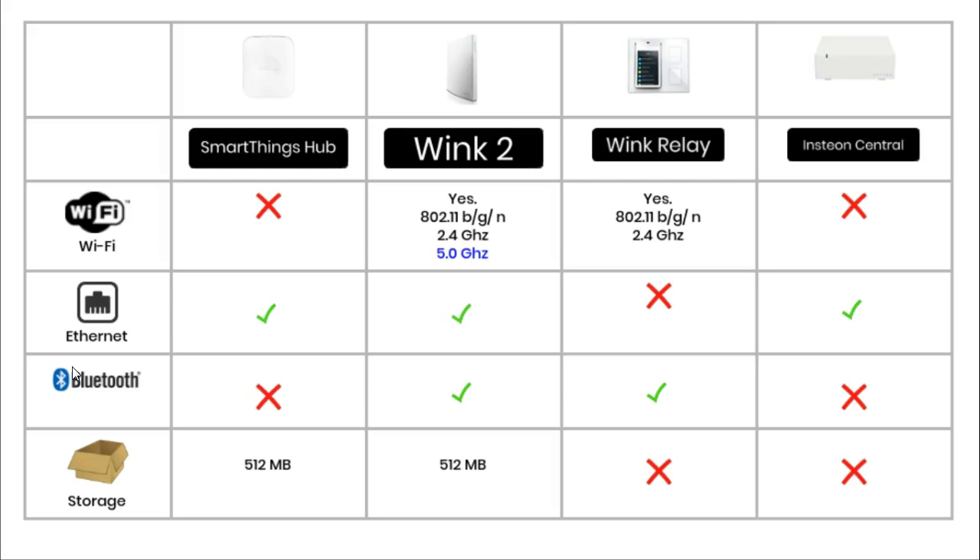Most modern Wi-Fi routers have Ethernet ports, which allow you to connect devices using a cable instead of Wi-Fi. Three of these hubs use an Ethernet cable to connect to the router. The Wink 2 can connect via Wi-Fi or Ethernet, with Ethernet being the recommended method. The SmartThings hub and the Insteon hub need to be connected using an Ethernet cable.